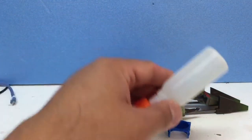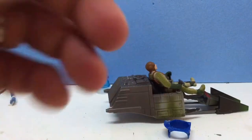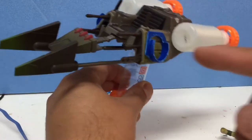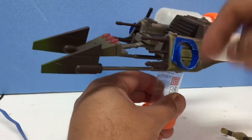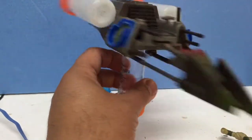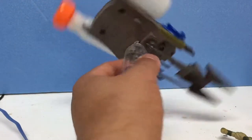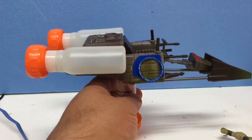So far so good. Here, glued together, I put some steps here for the pilot to step in and go into his cockpit or chair. Now I'll paint it — I don't know what colors yet.